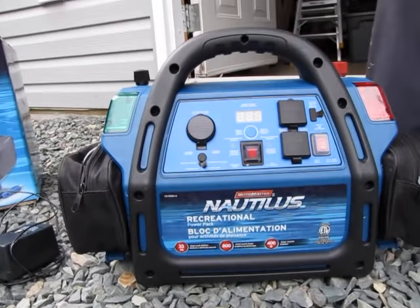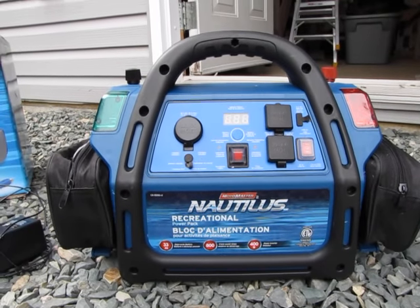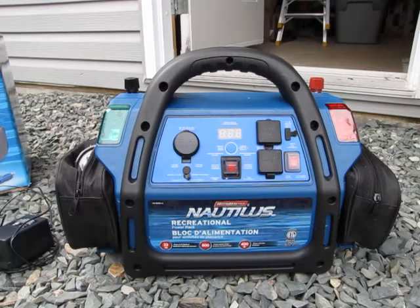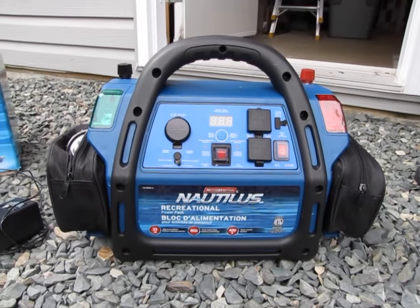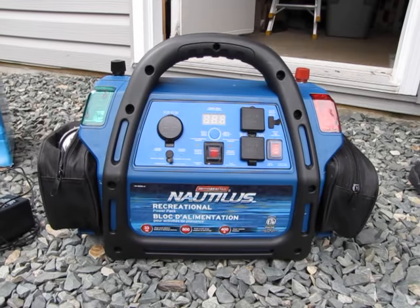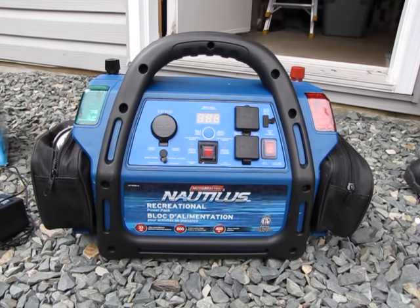So this is the MotoMaster Nautilus Recreational Power Pack. It was on sale at Canadian Tire for $150, regular $250, so it was $100 off. It does a multitude of little things — you can charge all kinds of things with it or even use household appliances. He already used it to charge his iPod and said it just took a few seconds and it was all charged up.